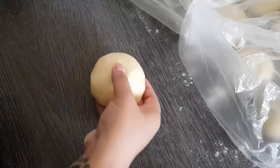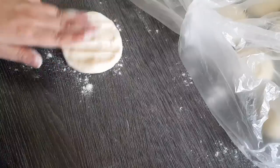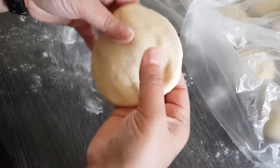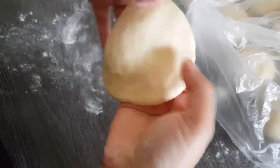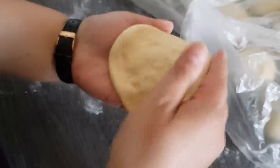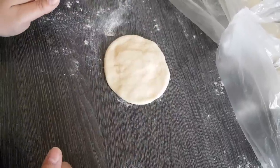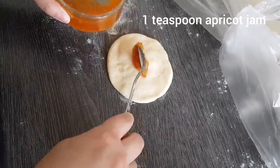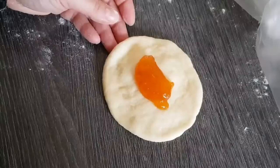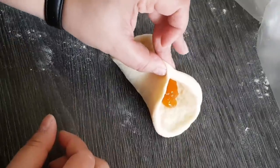Jetzt können wir unsere Buchteln auch schon formen. Dafür bemehlen wir nur leicht unsere Arbeitsfläche. Wir drehen dann unsere Teiglinge so herum, drücken sie einmal so schön an. Dann drücke ich mir da die Enden ein bisschen dünner, dass der Teil in der Mitte etwas dicker bleibt – so in etwa, dass es circa so groß ist. Am einfachsten ist es dann, ihr legt das auf die Arbeitsfläche, dann kommt circa ein Teelöffel beliebige Marmelade hinein – in meinem Fall jetzt Marillen-Marmelade. Dann schnappt ihr euch die zwei Enden, führt die leicht zueinander und zwickt die zusammen.